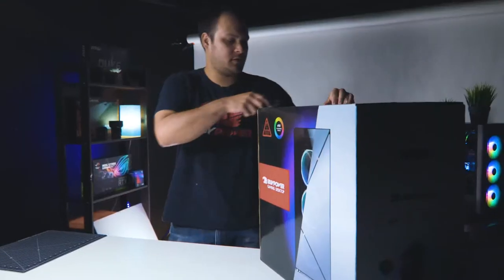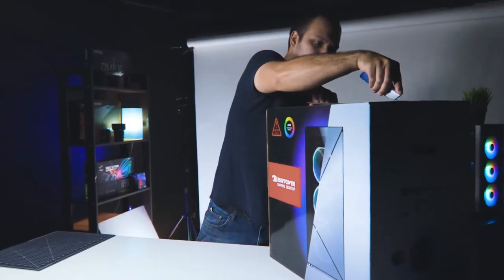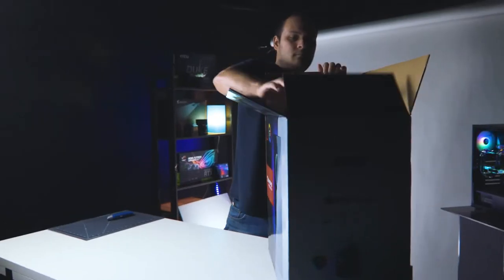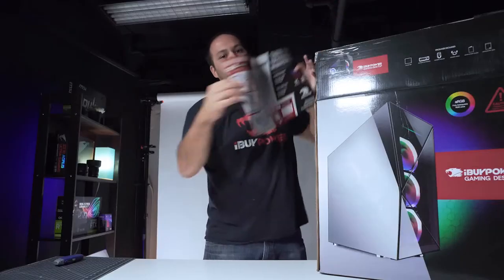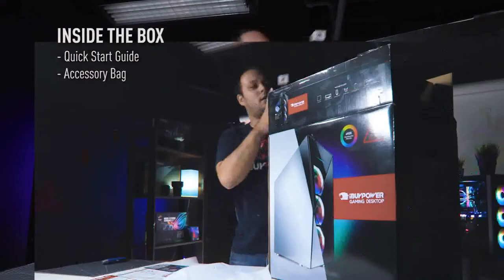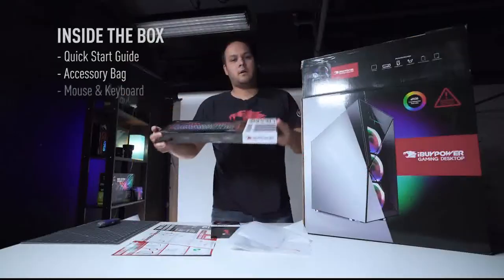We're going to go ahead and take the system out of its box and cut the tape. There are going to be a few things inside you want to keep an eye out for — we have a quick start guide, an accessory bag, and this PC comes with a mouse and keyboard.